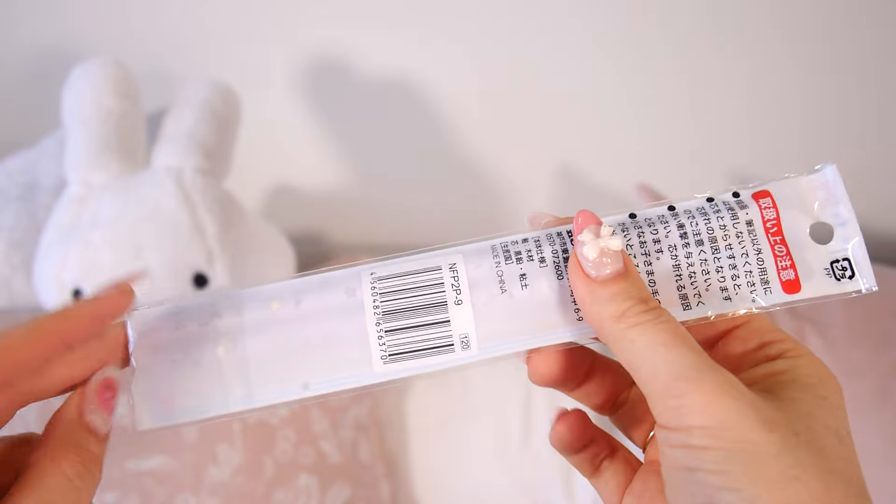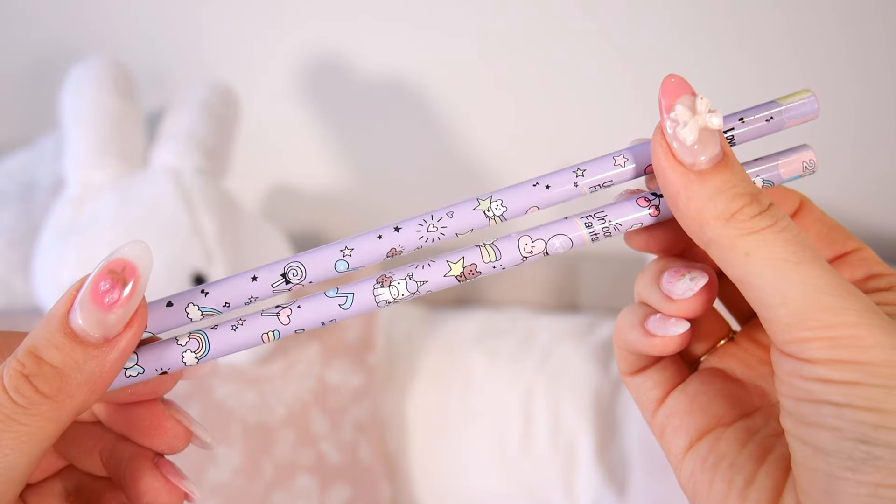And then we have this pack of two pencils, and it's exactly what you would expect — two really cute unicorn purple pencils.